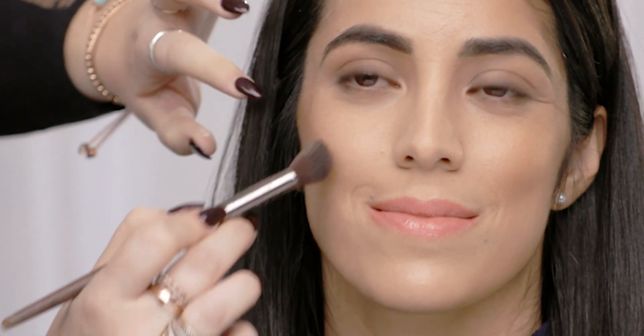Longevity is key. And then I'm going to bring it up just slightly into the temple, just what's the remainder on the brush. Just kind of circle it in, and that's just going to cut this and really sculpt the forehead. And again, put a little right down here on the jawline — it's going to give a really sharp angle. And then a little bit right here on the nose, blending that in.